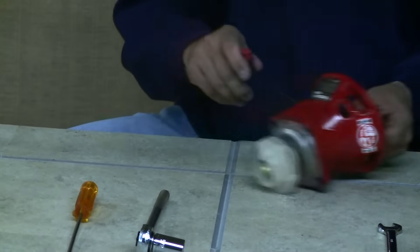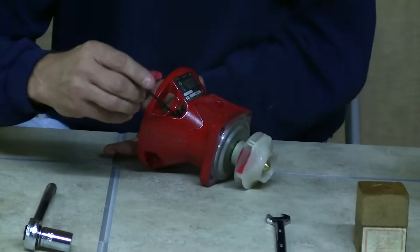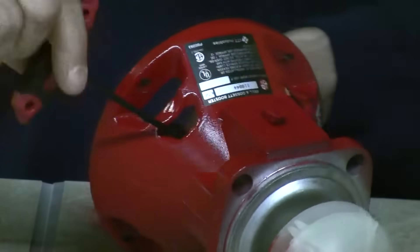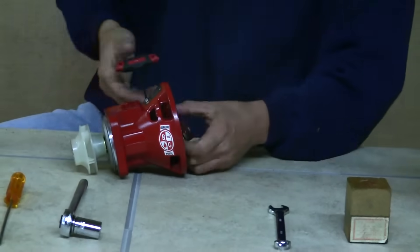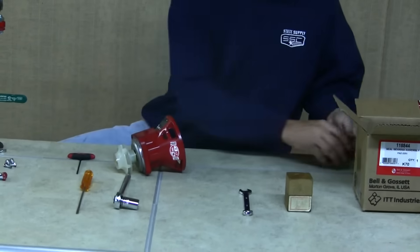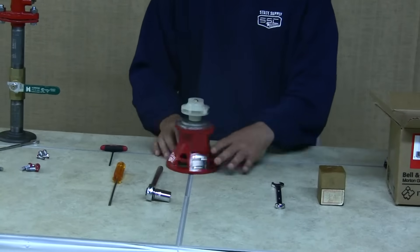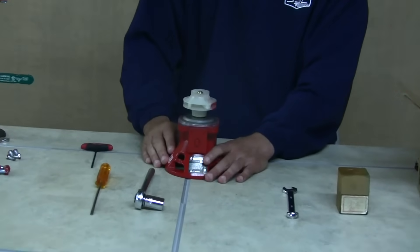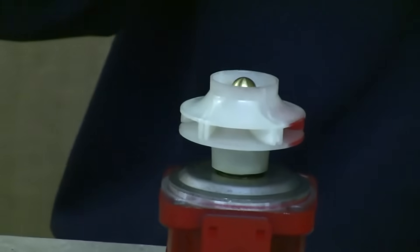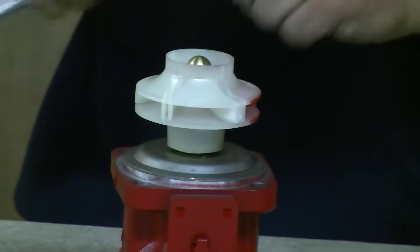Now remove the other half of the coupler from the bearing assembly and slide it aside. Then inspect the impeller on the bearing assembly to make sure it's okay to reuse. Of course it looks in good shape here since it's a brand new pump, but we'll remove the impeller now.